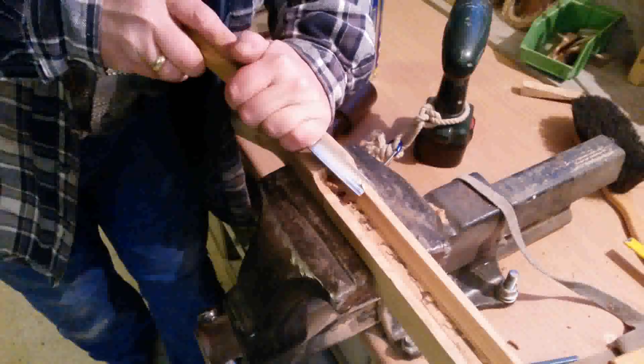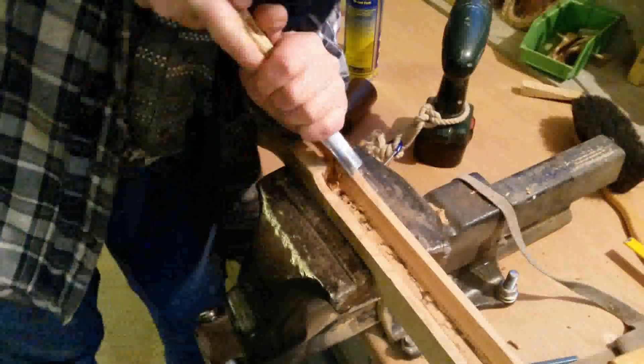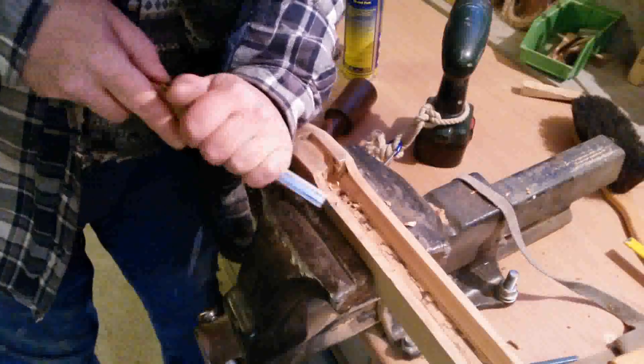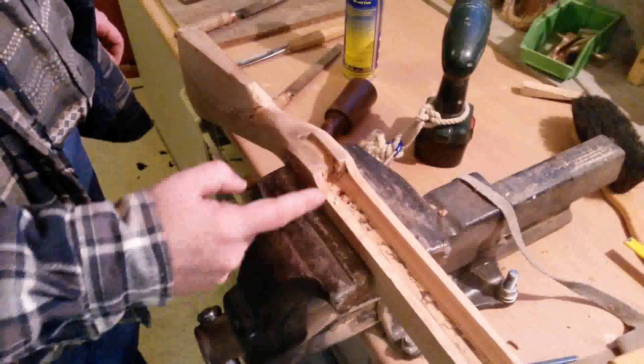Now the shape is nearly equal. And we can put the gunstock in to make the shape on the top.